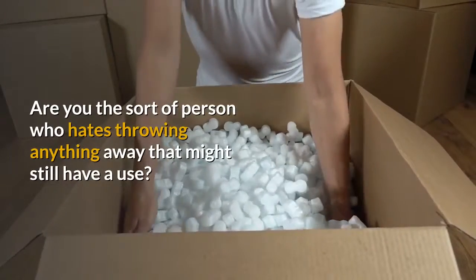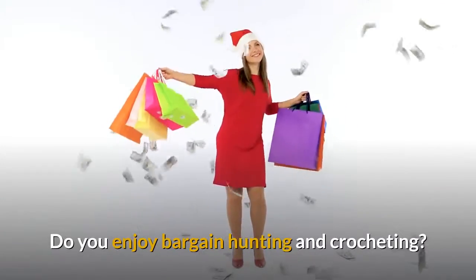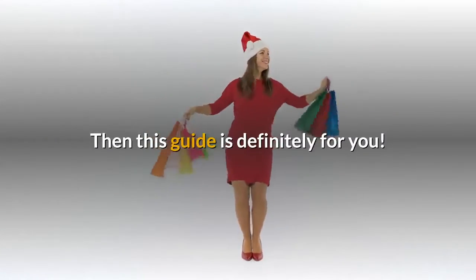Are you the sort of person who hates throwing anything away that might still have a use? Do you enjoy bargain hunting and crocheting? Then this guide is definitely for you!